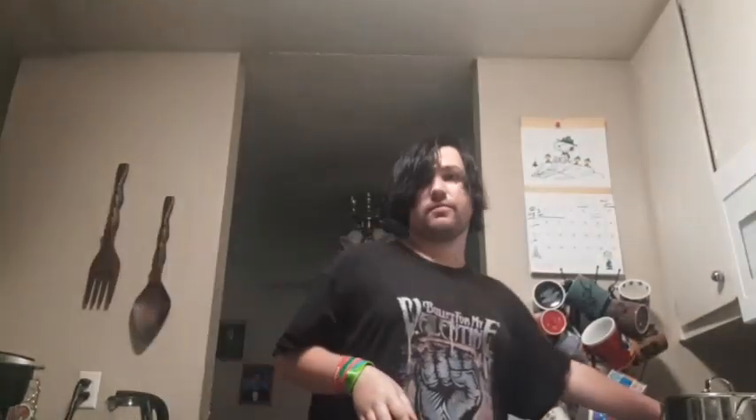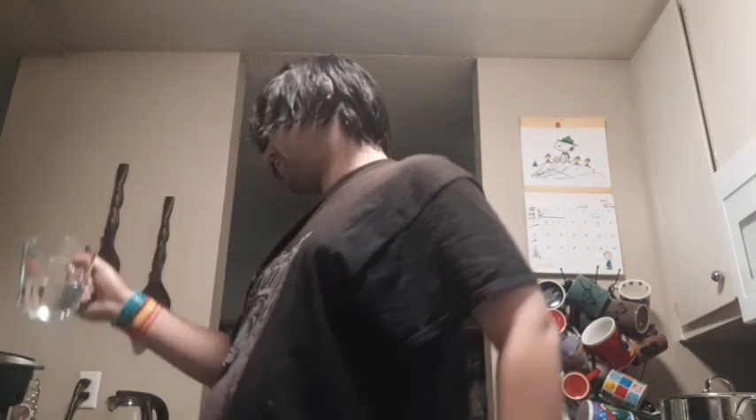But before we do all the fun part, we've got to get our cup with 8 ounces of water, which we'll do real quick. Make it much easier so that we don't have to wait and do it later, because we got it beforehand.